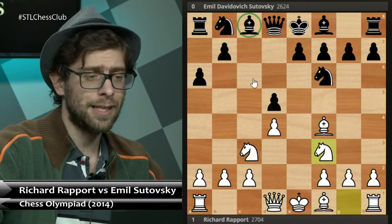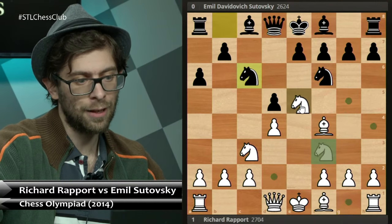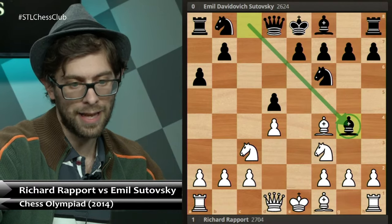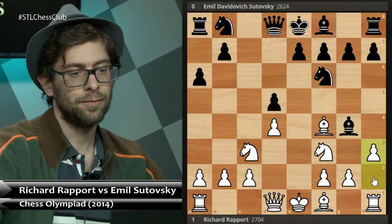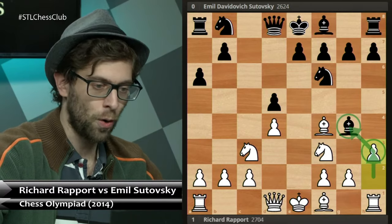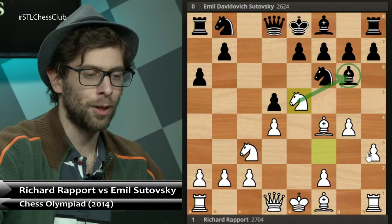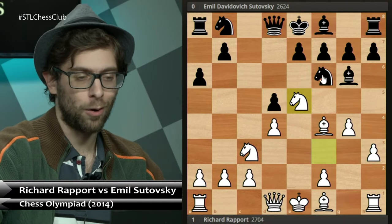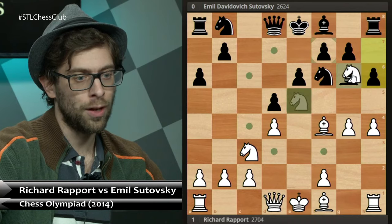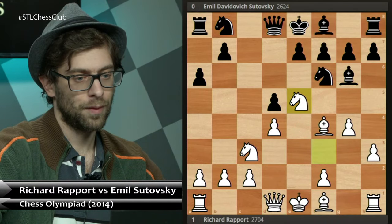Sutovsky, realizing that the bishop is doing absolutely nothing, played bishop g4. Also, if you play knight c6, then there's knight e5 and you can no longer pin the knight. Therefore Sutovsky played bishop g4 instead. And here comes the big move — h3. Richard is not hesitating. He's asking where your bishop is going. If you go bishop h5, you run into g4 and knight e5 and that bishop just doesn't feel comfortable. And oftentimes h4 can be very powerful — so if black plays e6 immediately, you can play h4 and white is on the verge of getting a big advantage.